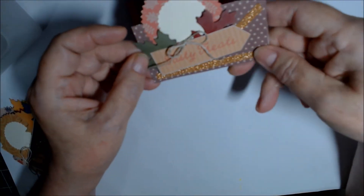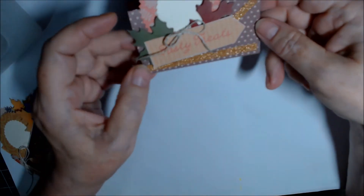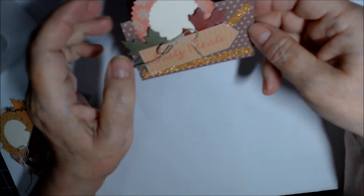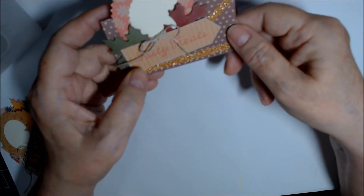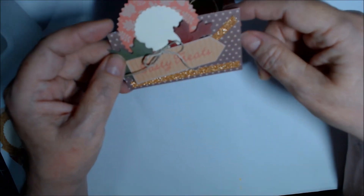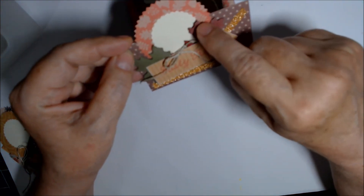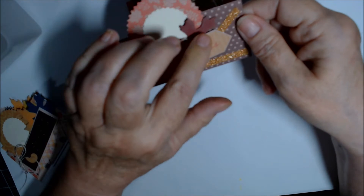This one has sort of a coppery glitter ribbon. I split the leaves apart this time and put a little bow in the middle. This is the brown with the pink leaf paper, and this is Cherry Cobbler or Merry Merlot with Mossy Meadow — it was a scrap.